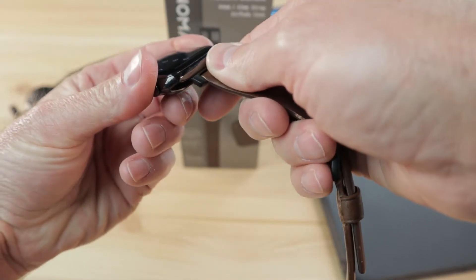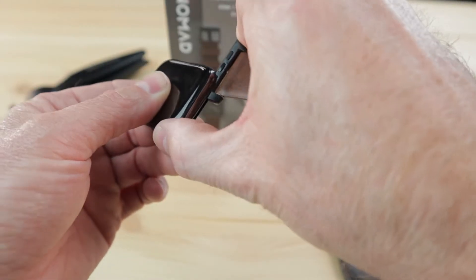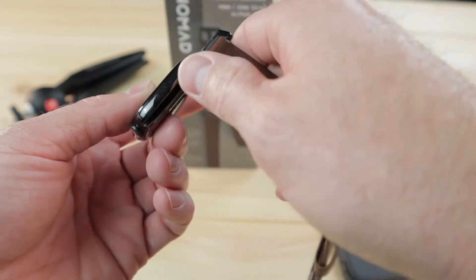The watch strap attaches like any Apple Watch band by aligning the lugs and sliding them in. I found that these lugs are a bit tight and I had to use quite a bit of pressure to get them in. Sometimes it felt like they were just kind of jamming into the Apple Watch, so I had to remove them and reinsert them, paying attention to the angle.